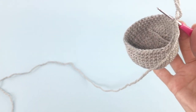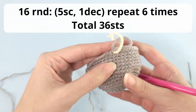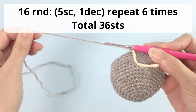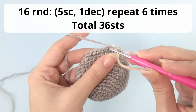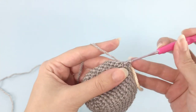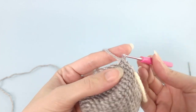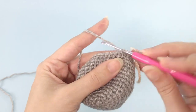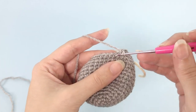Eight rounds only with 42 single crochet. Now let's move on — I'll add my stitch marker and we will start working the decreases. For round number 16, you will work five single crochet, one decrease, repeat six times, and you should have a total of 36 stitches at the end of this round.